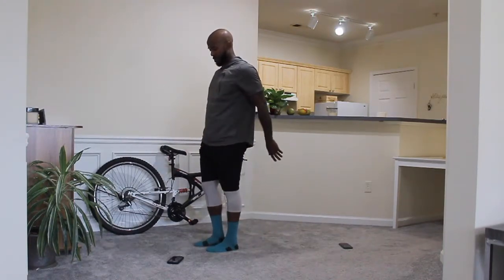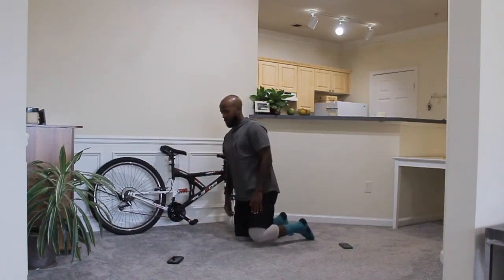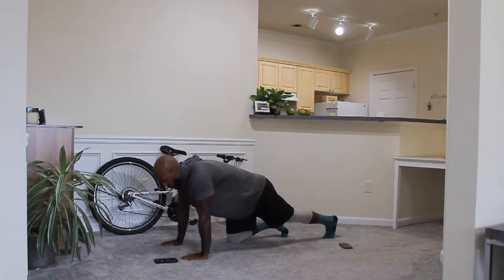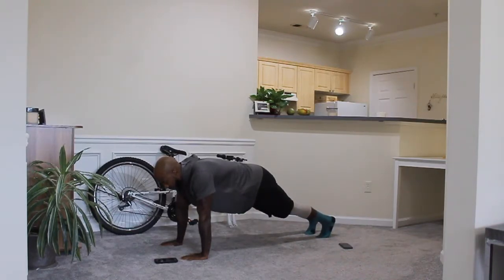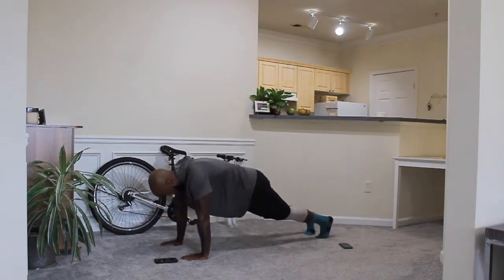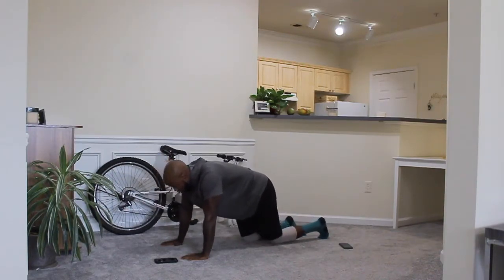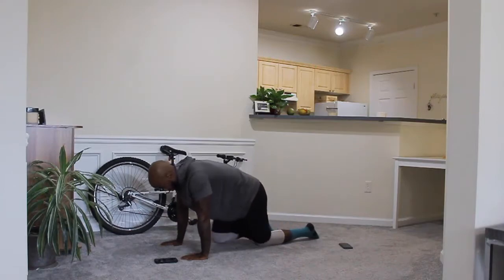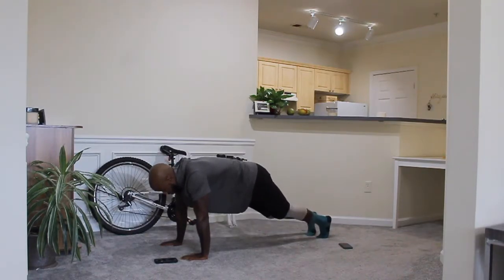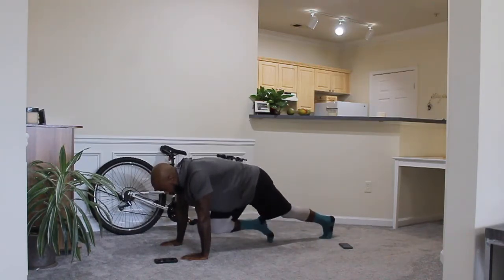We've got about 5 more seconds. 5, 4, 3, 2, 1 — on your knees. Slow mountain climbers, we're going to wait until 30 and go. You can do this for 30 seconds, guys — push through. Modification — that's the modification. 10 more seconds. 5, 4, 3, 2, 1.